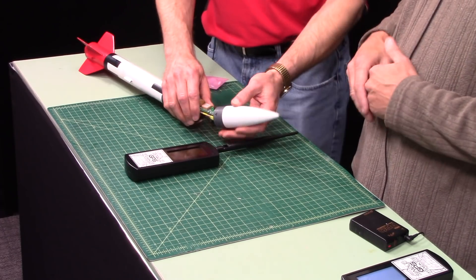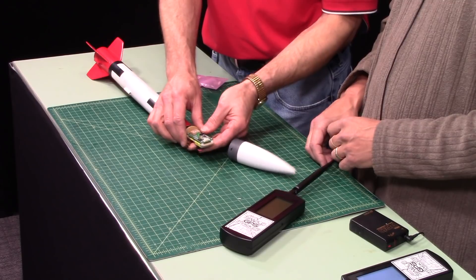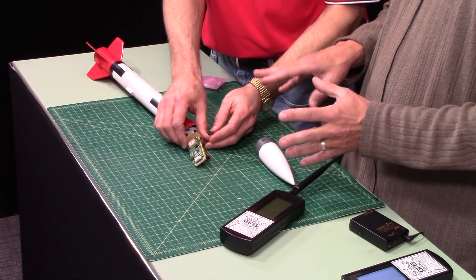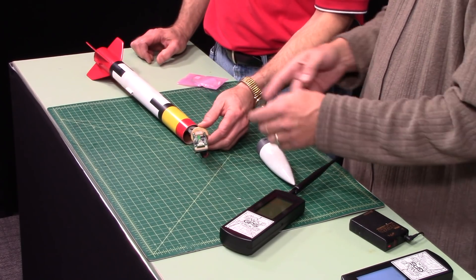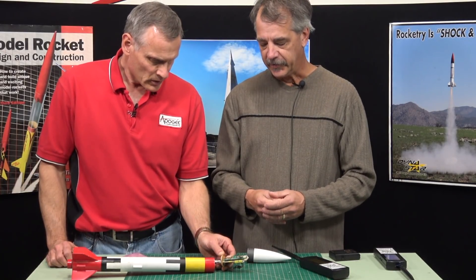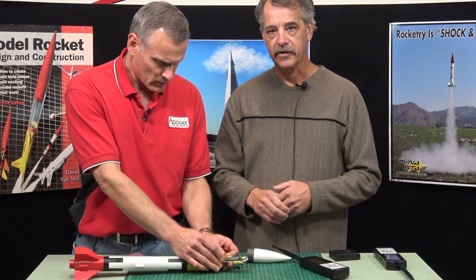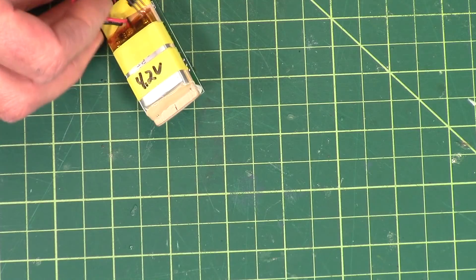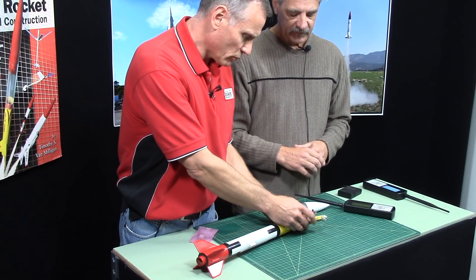This is just an Estes Patriot rocket here. As you can see in the nose cone — because on an Estes Patriot you typically have to add weight to the nose to make it stable — we decided to go ahead and put the tracking board into the nose cone. On this side you can see we have the GPS and radio transmitter section, and on the back side we just have a single LiPo battery to power it — 4.2 volts.